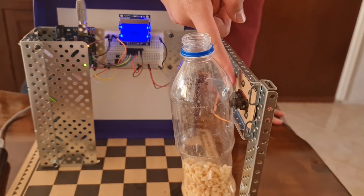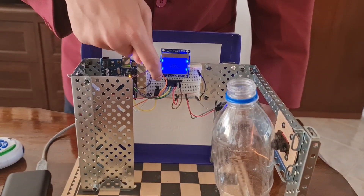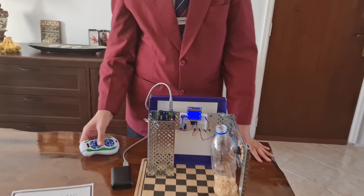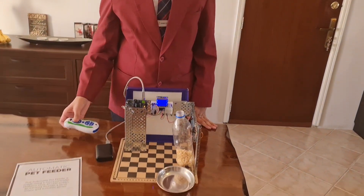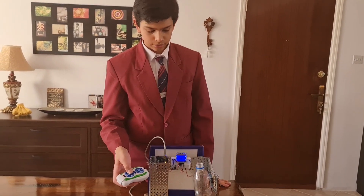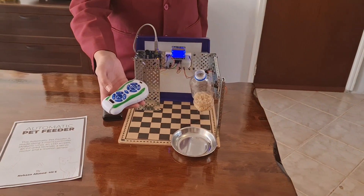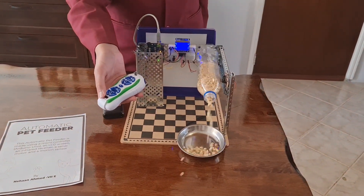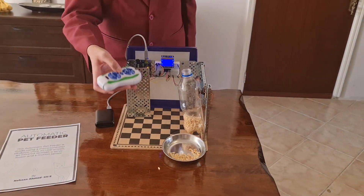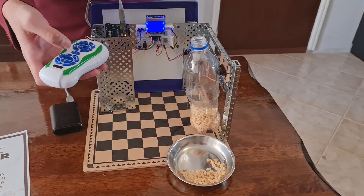It also has a servo motor and an IR sensor for detecting remote signals. Right now the PIR motion sensor is turned off, so I can use the remote to dispense food. Now I can turn on the PIR motion detector with this button — it says 'turned on' over there.